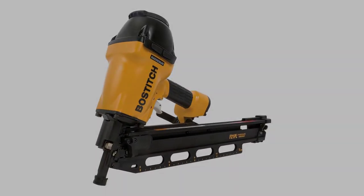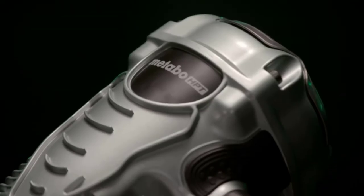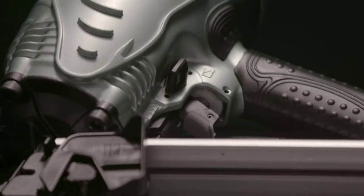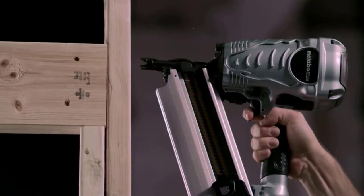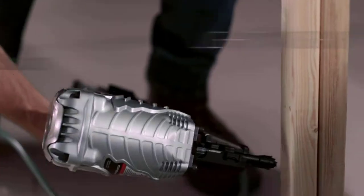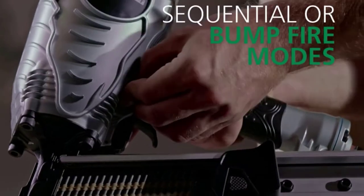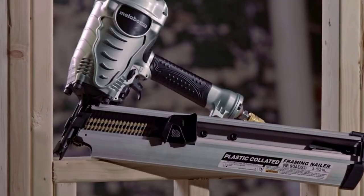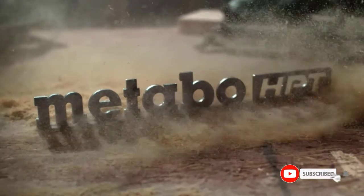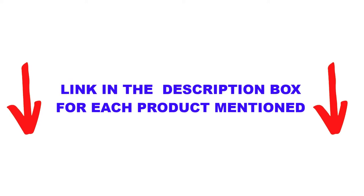Are you looking for the best framing nailers in your budget? In today's video, we break down the top 5 best framing nailers available on the market. This list is based on personal opinion, covering price, quality, durability, and more. Check out the description below and subscribe for more videos.